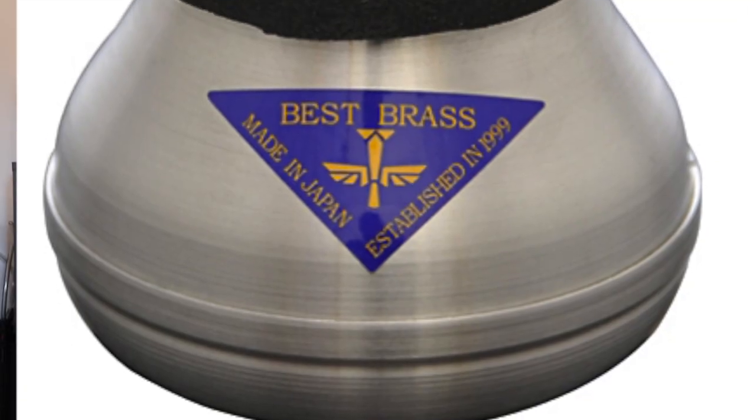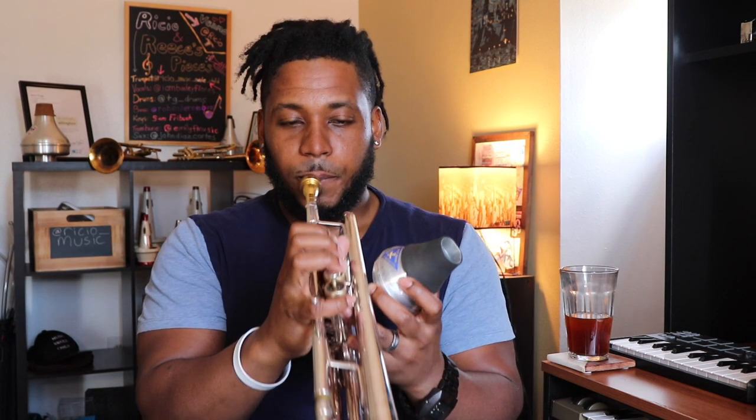The Best Brass practice mute is the one I recommend so much because it's a better representation of playing naturally than the other mutes. Here's open, and here's with the Best Brass practice mute. For me in the room right now, that sounds almost 100 times different from what you heard with the other two mutes. Parents out there will be greatly appreciative of this type of sound at the wee hours of the night. If your student is ambitious and wants to practice at 9 or 10 o'clock before bed, this will help both of you — they can practice and you can sleep.